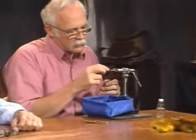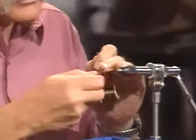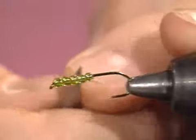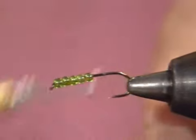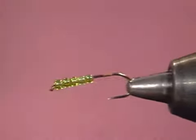I have a 2X long hook in the vise with the barb pinched. It's a size 10. I've put five of these little glass beads on the hook, but I have not tied them in place — they are still loose. This is a standard wet fly hook but in 2X long.